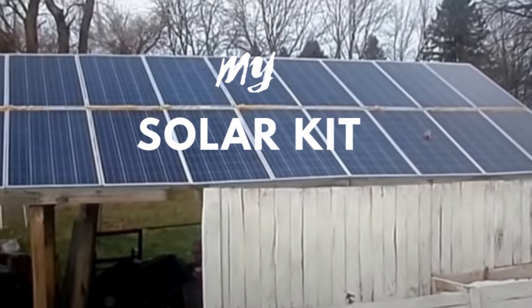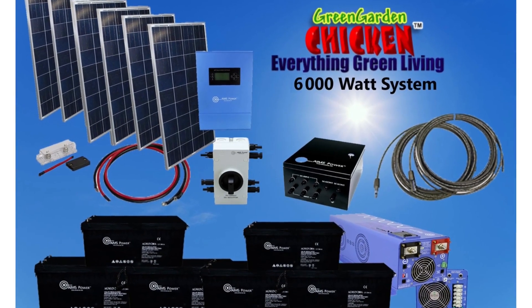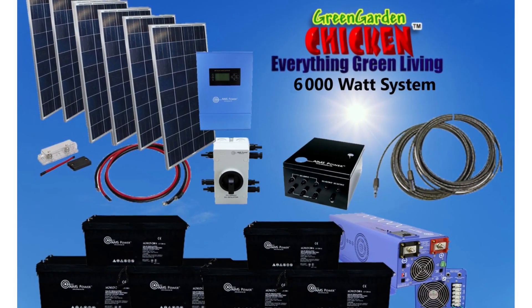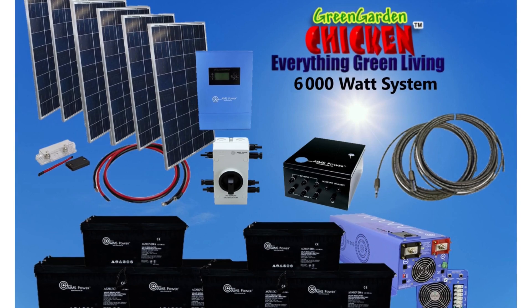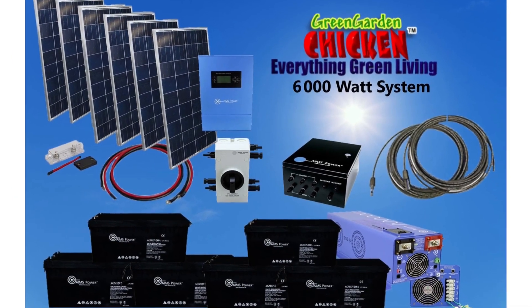So this in the picture is the kit that we're going to be talking about. There is a link in the description box to this exact kit at GreenGardenChicken.com where I bought it, and you can also buy it. This is the kit — it's a 6,000 watt system. It comes with a 6,000 watt inverter, six batteries, six panels, and all the wiring that you need. We of course bought double the amount of panels, but we got everything else the same.